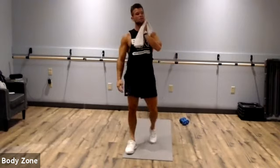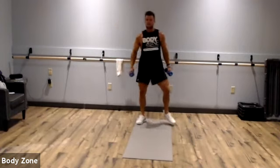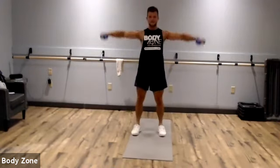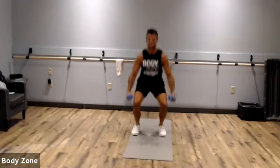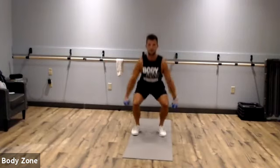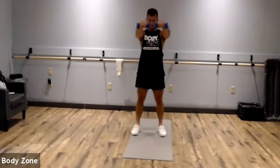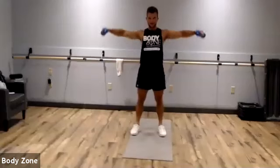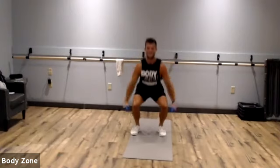Next we have the squat, lateral raise, squat, front raise. Grab those dumbbells; if you don't have them, you're doing the squat jumps. Squat, lateral raise, squat front. Stay on those heels, keep the chest up, keep your eyes up. Dumbbells staying about chin level. Shoulders should be burning a little bit now with the six-pounders. Rest.